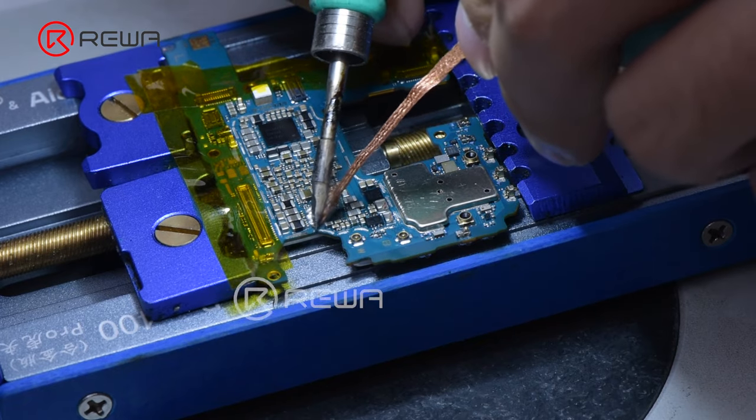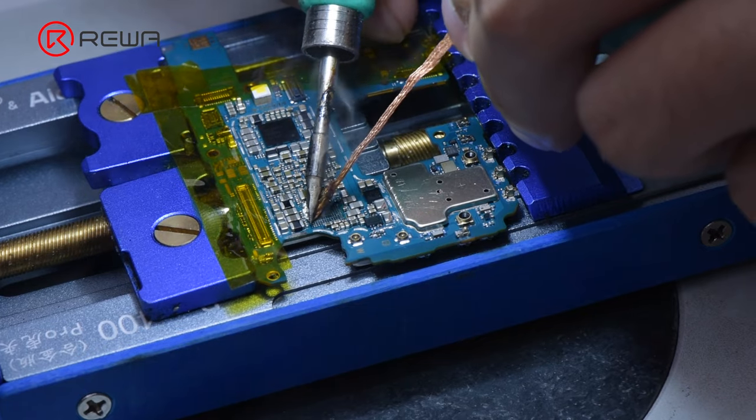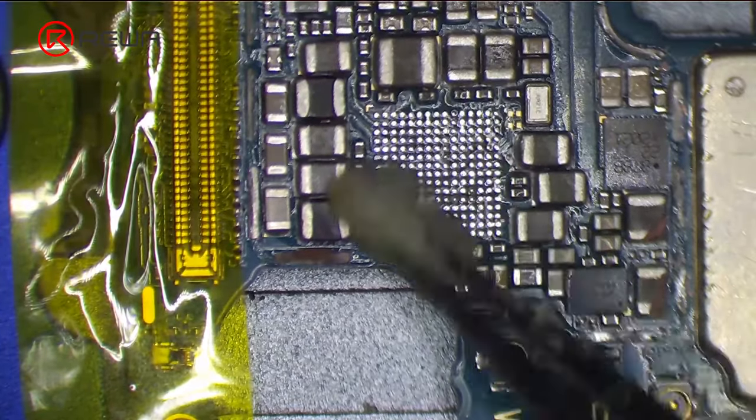Use a soldering iron at 380 degrees Celsius and apply some de-soldering braid to remove the tin. After the tin is removed, clean the bonding pads with PCB cleaner.